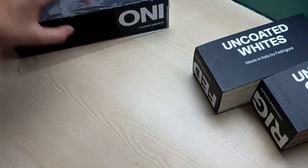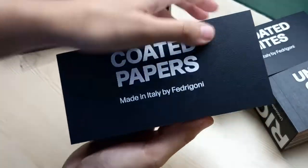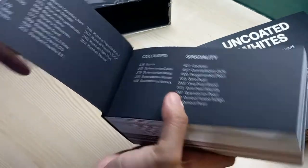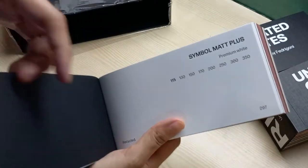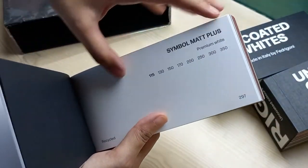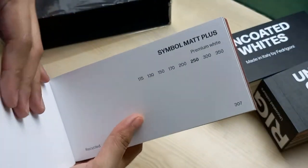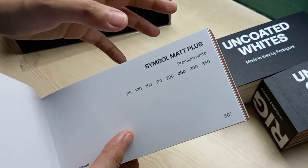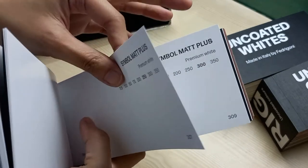Last but not least is the Coated Papers. Coated papers have a special finish to them. If you've ever felt paper on a magazine versus your textbook, you would know that the texture of the paper is different.